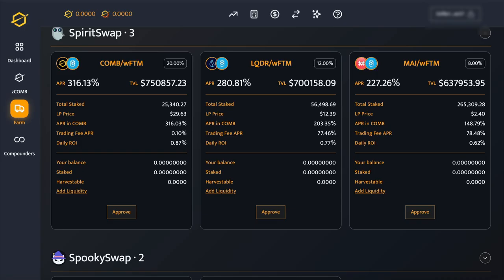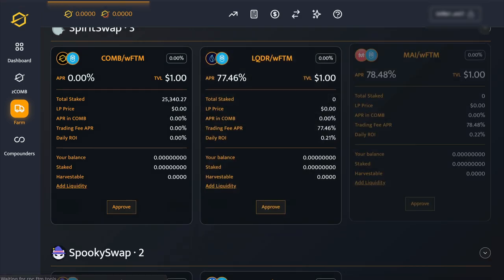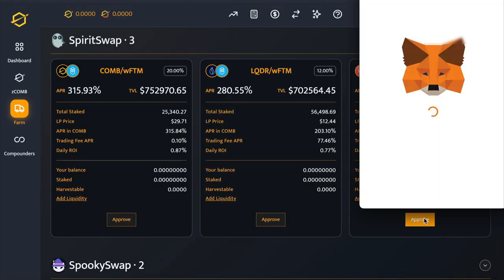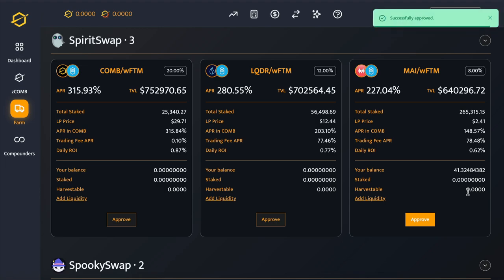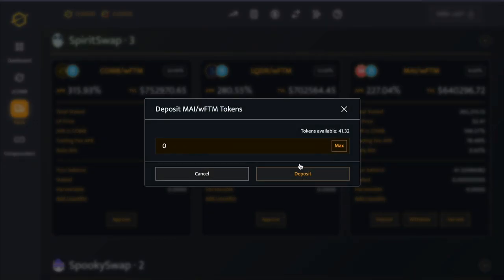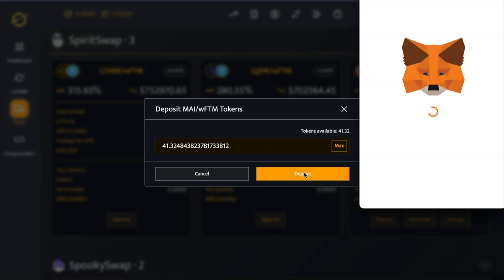Now let's go back to the Combs website, refresh that page, and click on the Approve button. Confirm that in your MetaMask and now the Deposit button should appear. All you need to do is click on Max and you'll see your LP tokens appear. Now click on Deposit and finally confirm in your MetaMask.